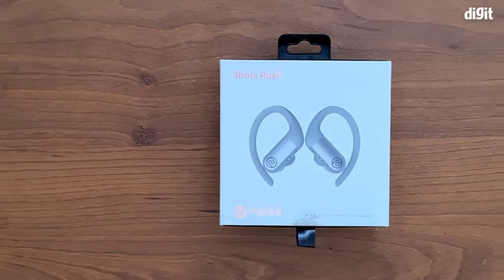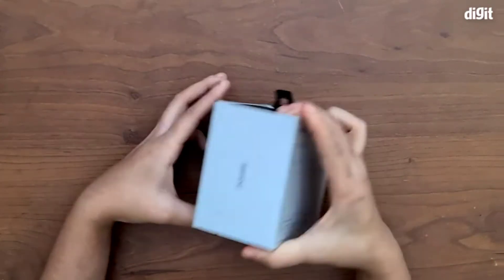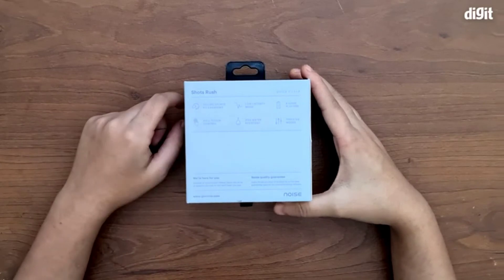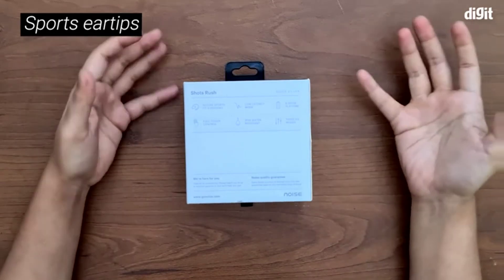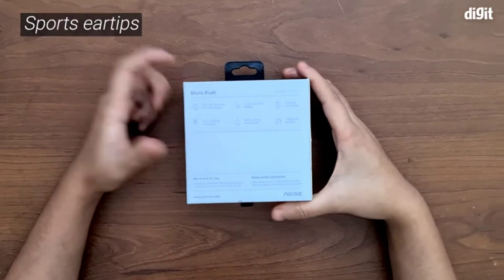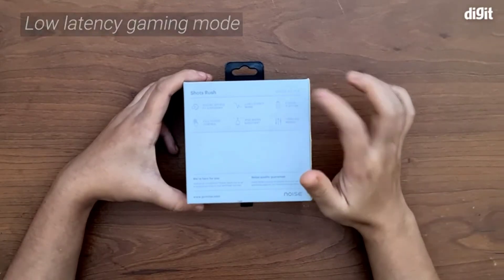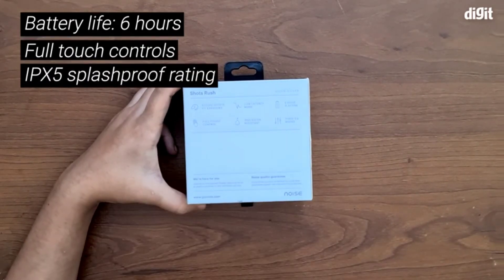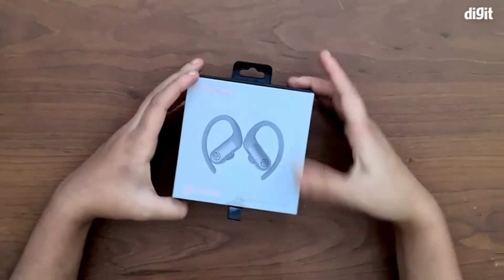Hey guys, welcome to digit.in. Today we have with us the Noise Shots Rush wireless sports earphones. Looking at the box, we can see it comes included with sports ear tips which will make the fit much better. There's also a low latency mode which helps with gaming and media watching, a battery life of about six hours, full touch controls, an IPX5 water-resistant rating, and three EQ modes.